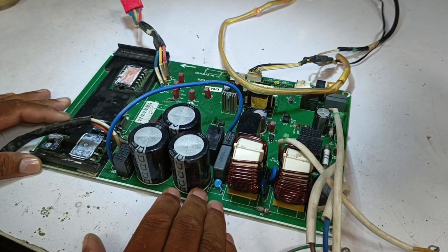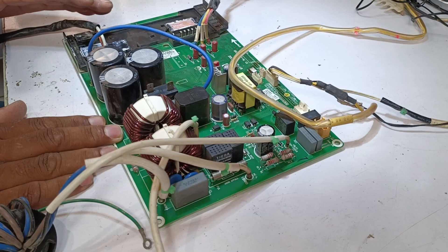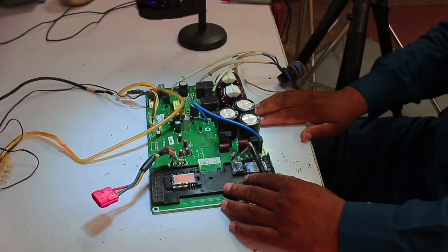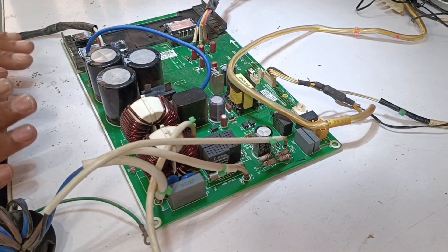This is the outdoor unit PCB of a GREE air conditioner. When power is supplied to the indoor unit, the display shows an E6 error. I informed the customer to check the wiring and electrical connections, and if everything is fine, then the problem might be in the outdoor unit's PCB.